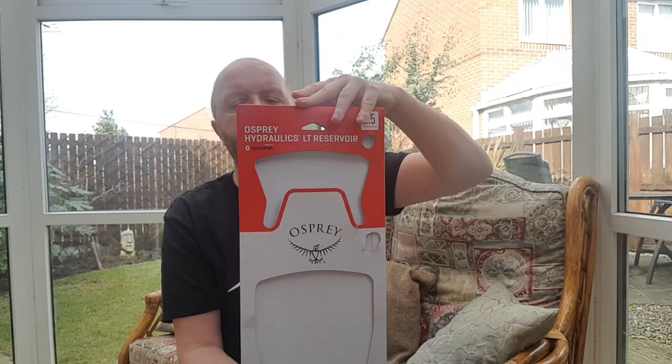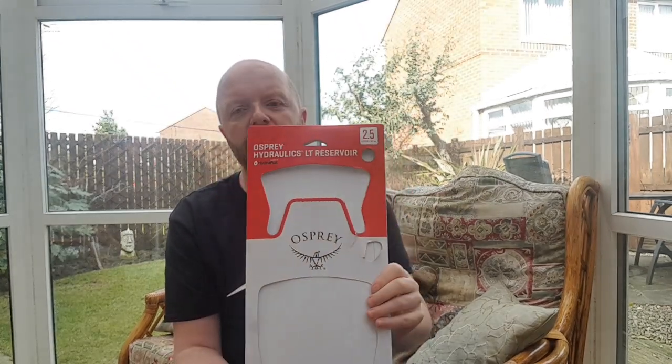Hi guys, Joni's Bora Terrier back again. Stuck for getting out at the minute — lockdown is slowly getting lifted so we're going to get out and do some walks, might get a few overnighters in shortly. It was recently my birthday and I asked for one of these. I've seen a couple of lads got them on YouTube and I do rate Osprey — I think it's a very good brand. Not quite sure how much it was because it was given to me as a gift, but I will find out and put it in the description.